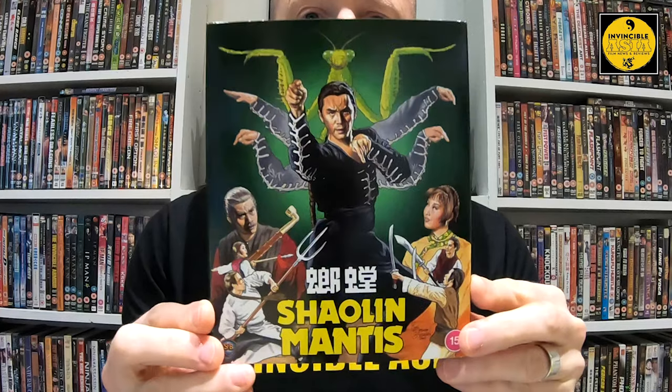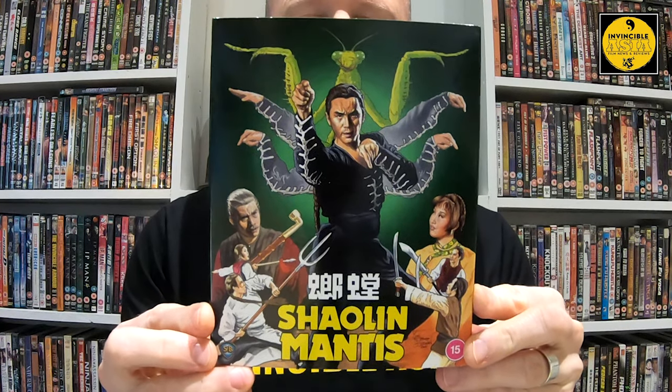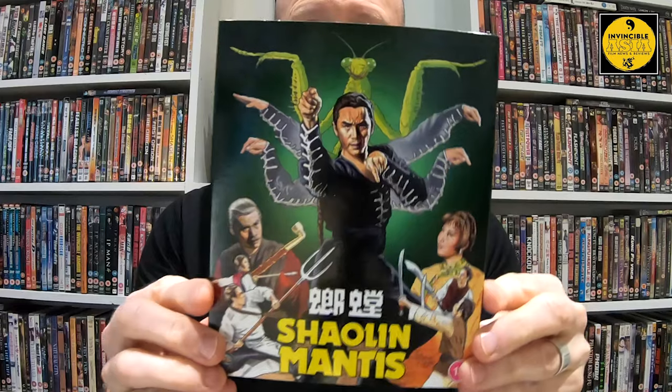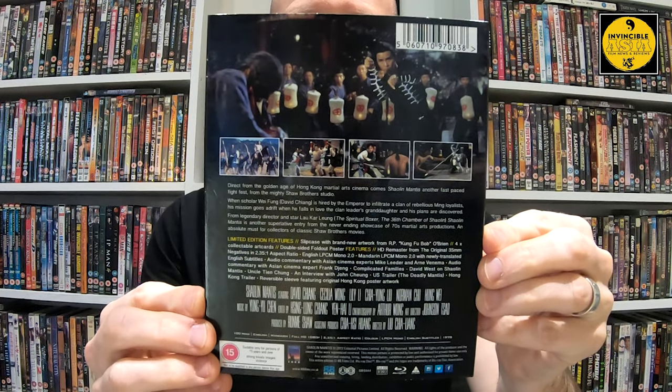When this gorgeous artwork from Kung Fu Bob started hitting the internet and social media, I got even more excited. Hopefully there's a poster somewhere in here. Front cover, back cover here — again, very typical of Idiot's design and standards. And number 32 on their Shaw Brothers release is on their spine there.